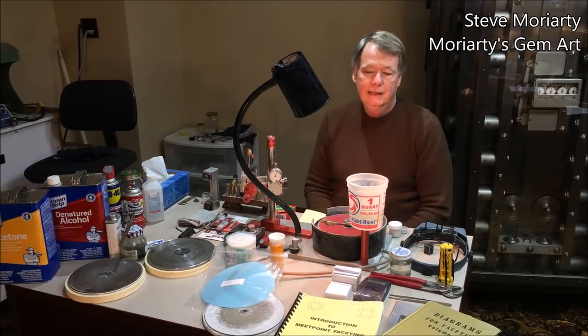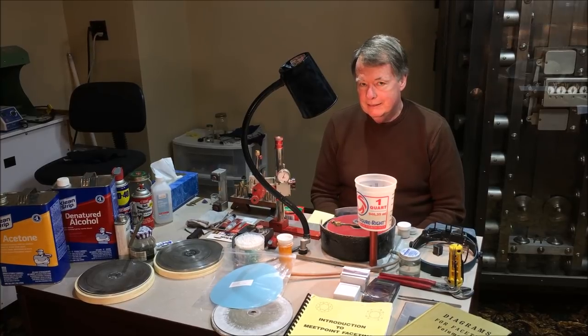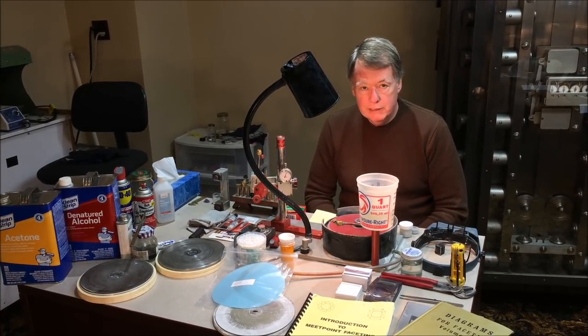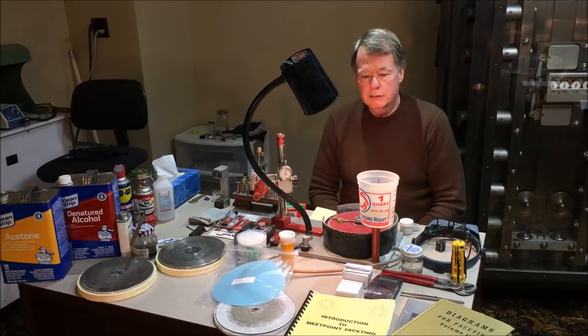Hi, I'm Steve Moriarty. I've been a gem cutter for 30 years, and in this series of videos we're going to attempt to either enhance your ability to cut if you're already a gem cutter, or to teach you how to cut your first gemstone and become a high quality gem cutter.